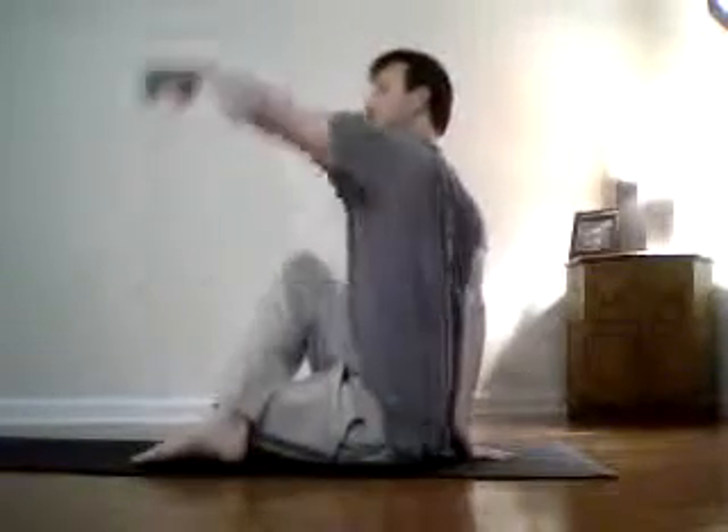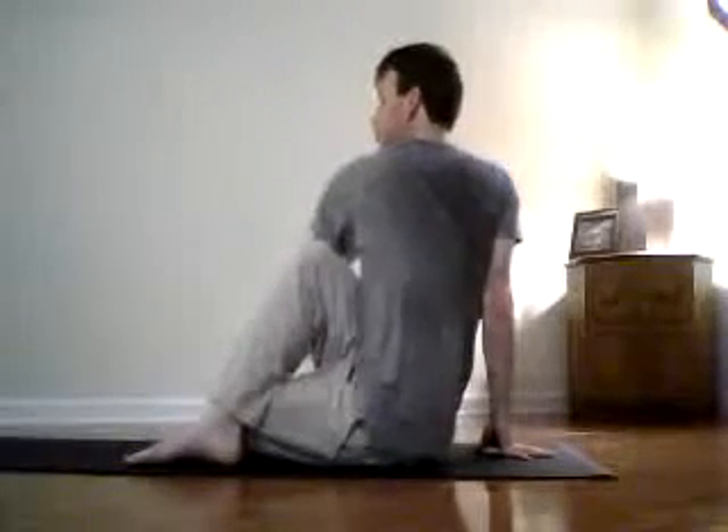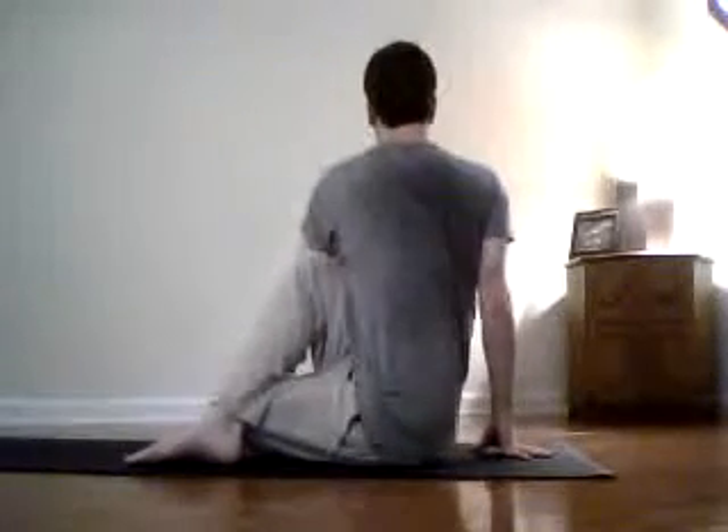The right foot comes up and over to the left knee. You want to sit with equal weight on both sit bones, and then the right hand comes back behind you for support. Left hand comes up, lengthen, lengthen, lengthen, and then bring your left elbow to the right knee and twist.